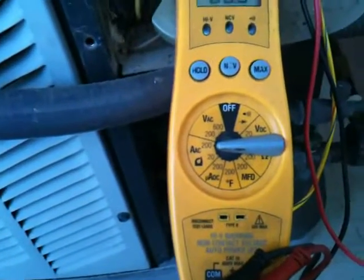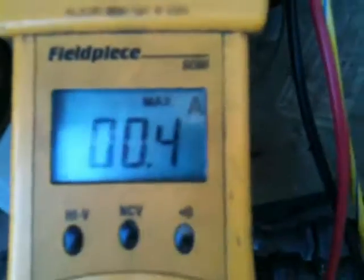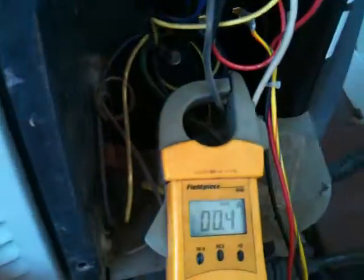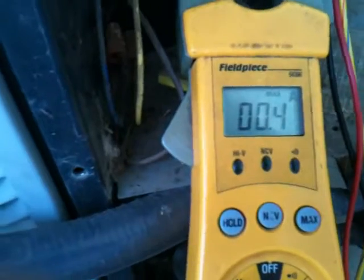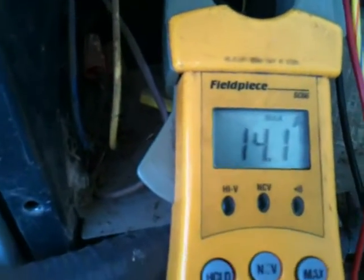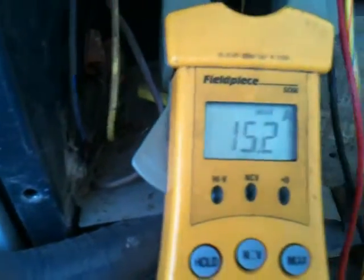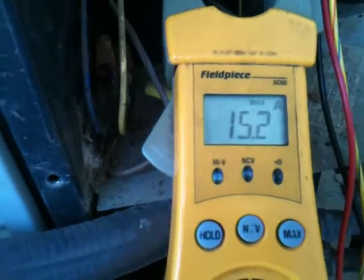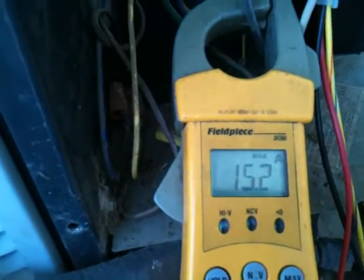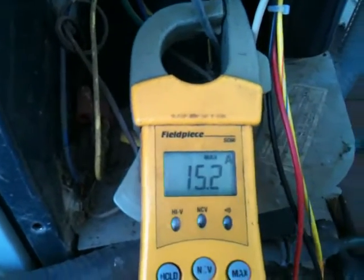I have my field piece set to amperage and I'm going to push max — see, it's locked down on max there. I want to see what kind of starting amperages we get when we have no hard start involved. That's not bad at all — that's pretty light, actually. It locks on, so even though you shut off the unit, it's showing 15 amp startup, which is pretty reasonable. So technically I don't even need a hard start kit on this unit.